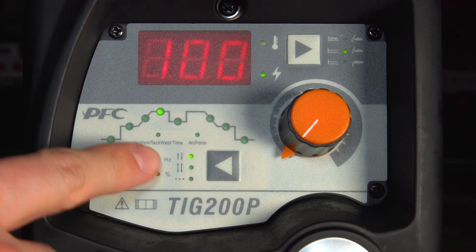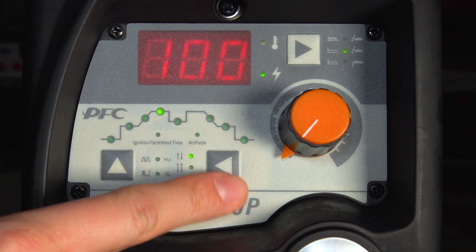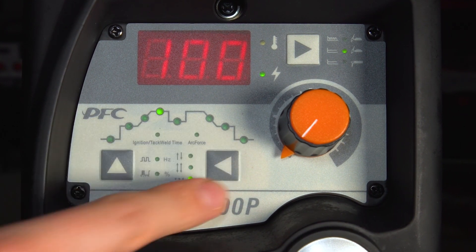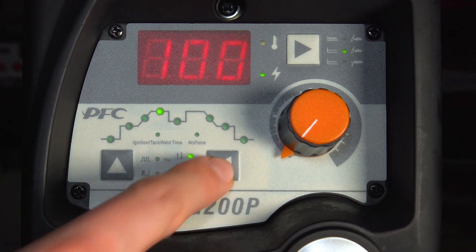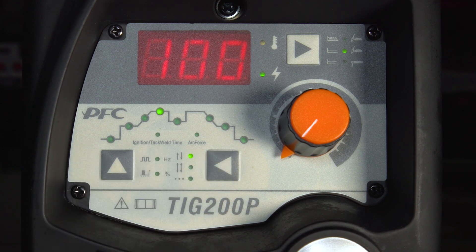You've then got three different trigger settings: two touch, four touch trigger, and spot weld time. We're going to be using standard two touch trigger control today, which is press the trigger to strike the arc, keep hold of the trigger, and when you want to stop the weld you simply release the trigger and the arc will extinguish.